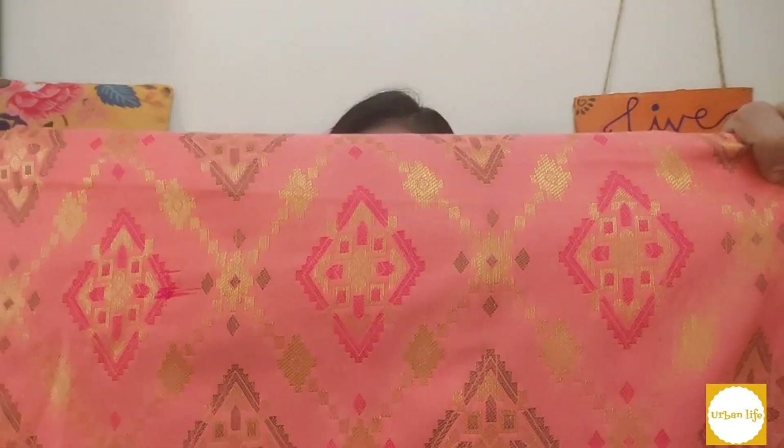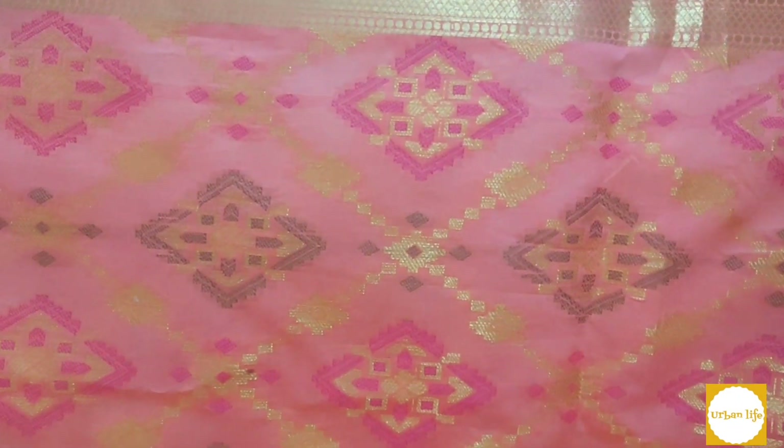The first item I have is made in silk — a pink color silk saree. We will show you how it looks and then talk about the material. The back part has thread work, which is very beautiful. It has black color with pink and red tones.